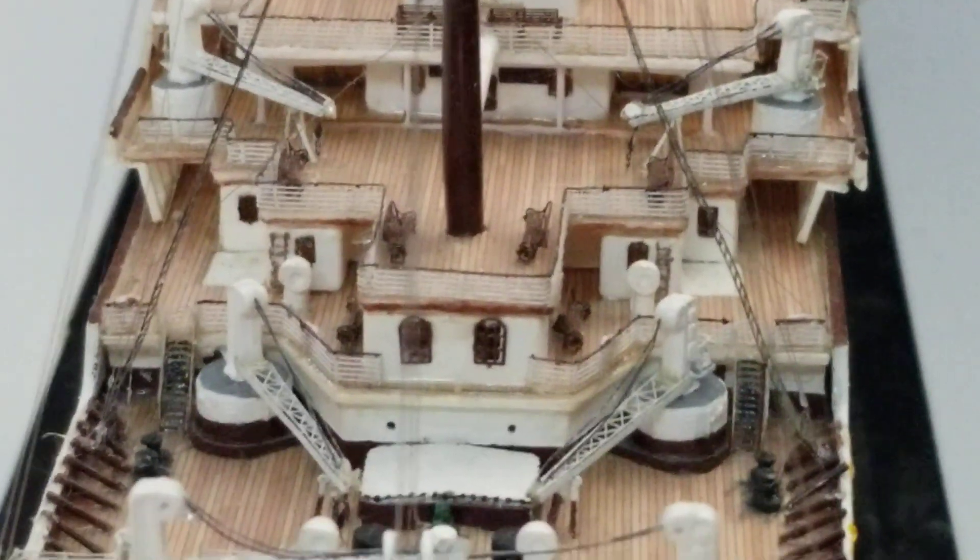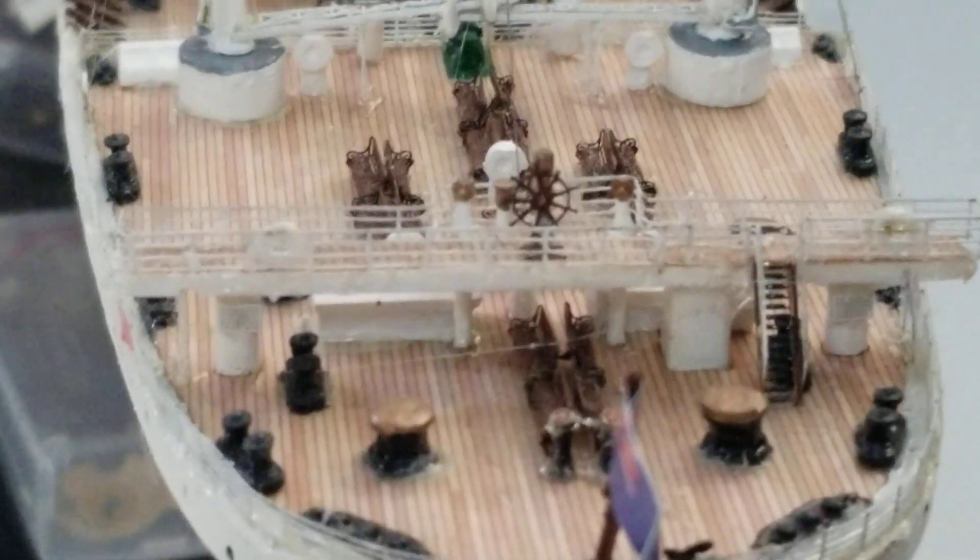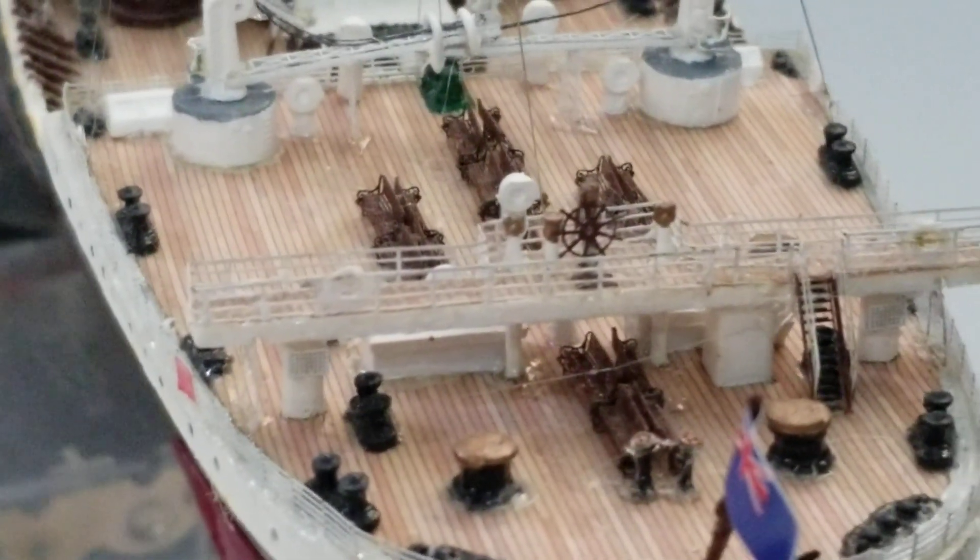There's just so much detail added in this 1/350 scale. I can't wait till I get the Agora Models Titanic built and see all the detail in it, because it's going to be much bigger than this one right here and we're going to have so much more detail than we've got here.